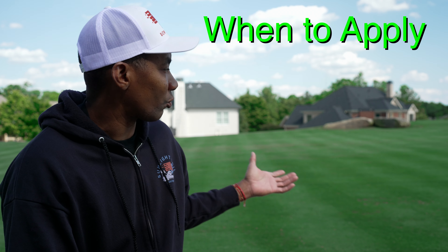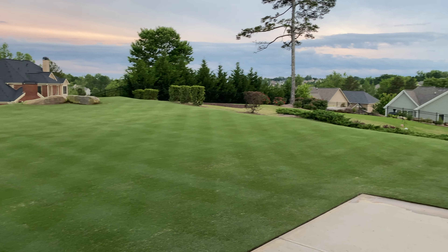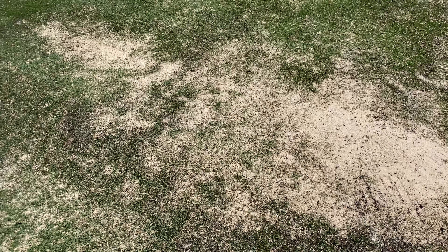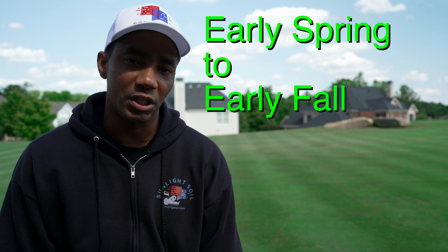The ideal time to apply a Plant Growth Regulator, as far as seasons go, is whenever the lawn is fully greened up. As a general rule, I do my first PGR application in May, but that may not be true in your case. You want to look at the lawn and how it's greening up, and ideally apply PGR once the lawn is fully green, because this stuff will suppress the ability for the grass to grow tall. Early spring, all throughout the summer, and into the fall are the perfect times to use PGR.